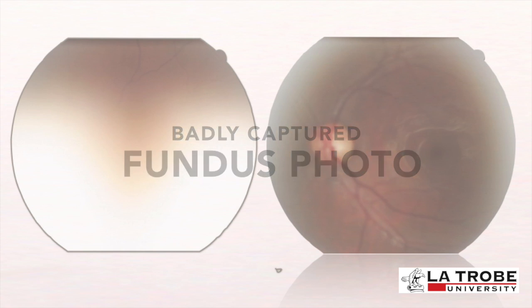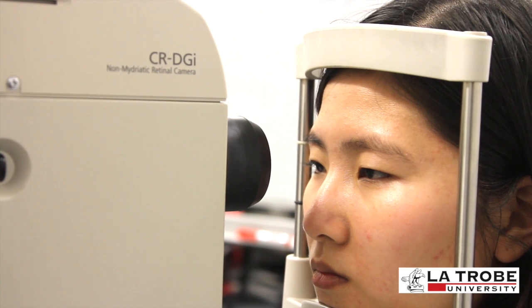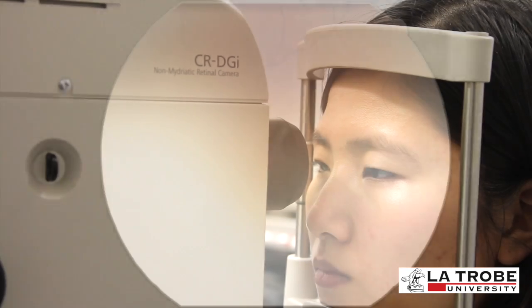In this case, the patient has blinked when the fundus photo was taken, resulting in a blurred and incomplete image of the fundus. It is imperative to instruct the patient not to blink when the fundus photo is taken; the patient may blink normally at any other time to prevent excessive drying of the eye. A dry eye may also lead to a blurred fundus photo — when dry eye is suspected, ask the patient to blink several times to lubricate the eye before continuing.